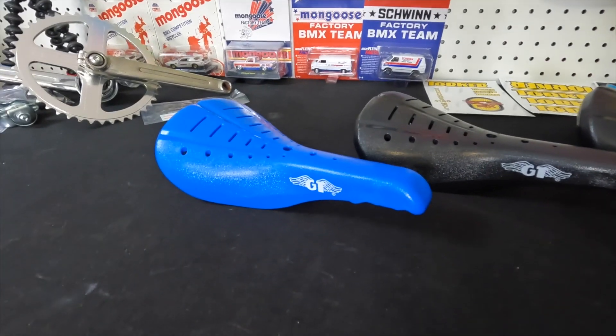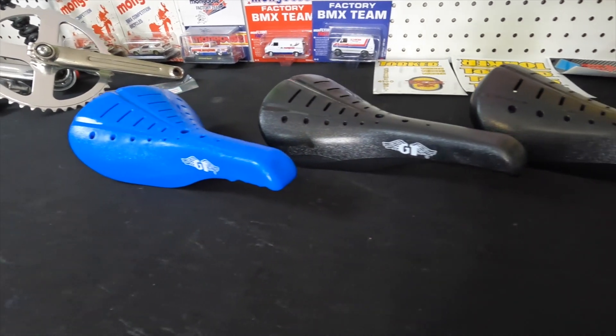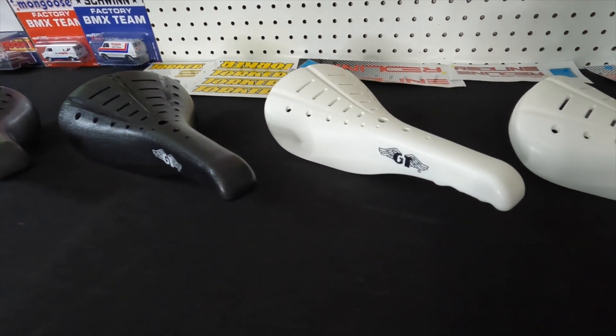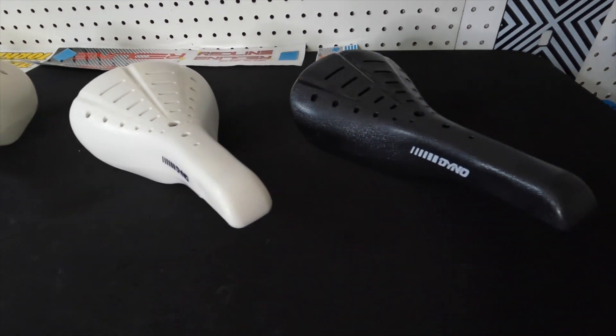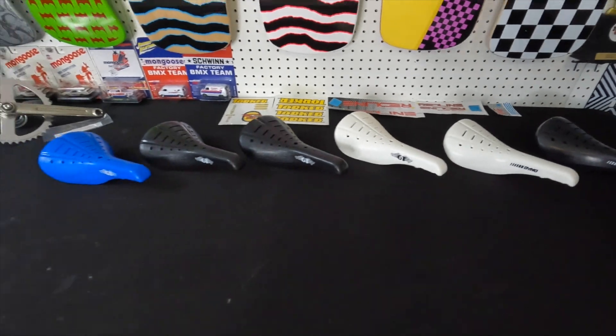The hardest to find is blue, so I got a blue one for my Mock One. I got two black ones for the GT 50th Anniversary bike. The white one I'm not quite sure what to do with yet. The white Dyno seat is for my '89 VFR and the black Dyno seat is for my 24-inch Dyno Pro Comp. These seats were just released from porkchopbmx.com.